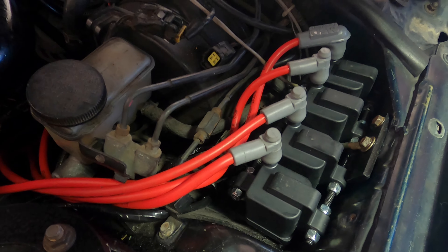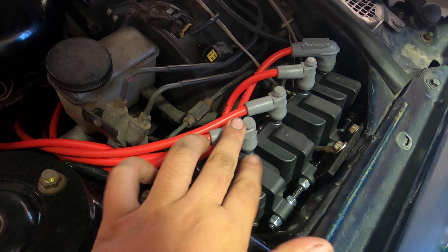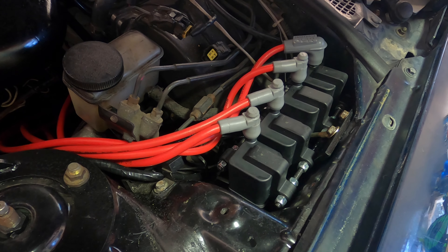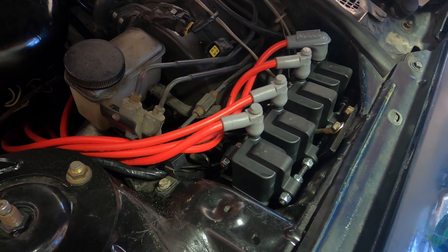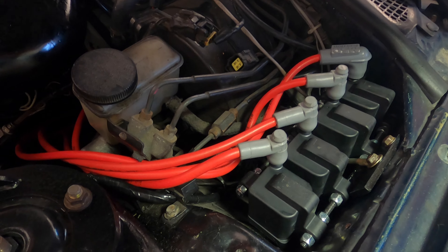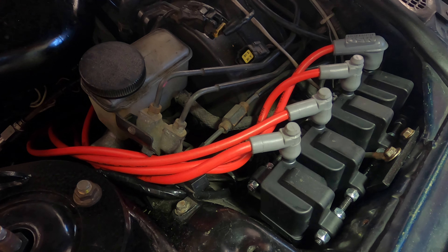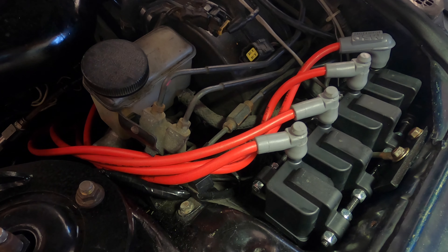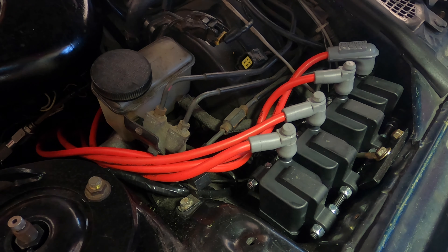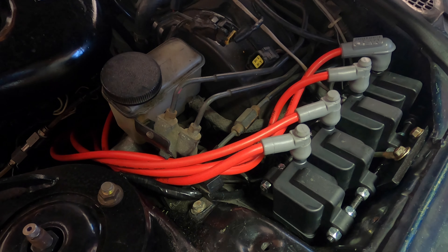Everything is mounted and wired up. I went ahead and remade some spark plug cables since the terminal on the coil side is a little bit different. One thing I did notice was one of the original cables I had was bad — that may have actually been the issue while I was having some ignition breakup on the higher end at higher boost. So I guess it's a good upgrade, but I probably should have checked that first. Plugs were good, but one of the cables was bad.